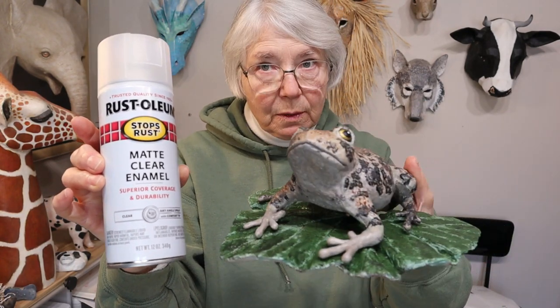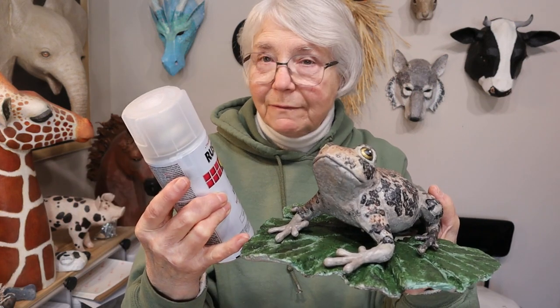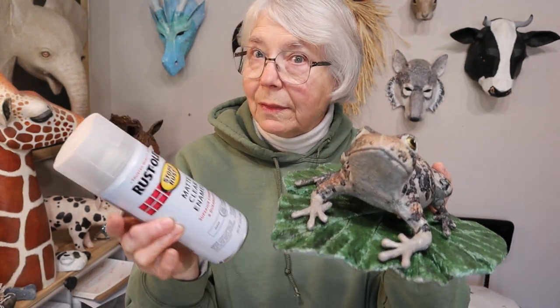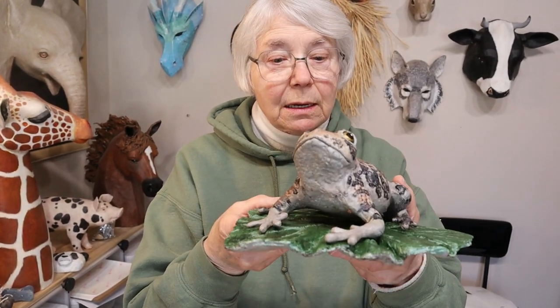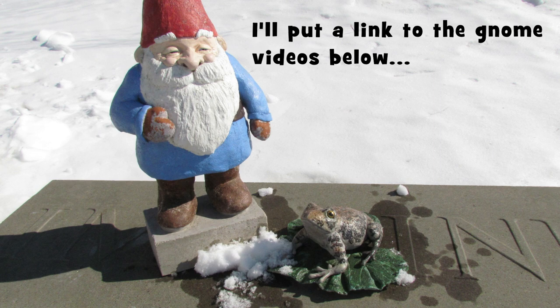This experiment was to check to see if the paper cement clay recipe would hold up outside in Minnesota all winter, but it also is an experiment for the sealer. I have no idea how well the recipe would do if you didn't seal it — the extra protection is just really necessary anyway, and it helped the paint. He was sitting right next to the gnome, and I made the gnome with different materials. I used epoxy clay, which worked great, and I used some grout. Both of those are holding up really well.